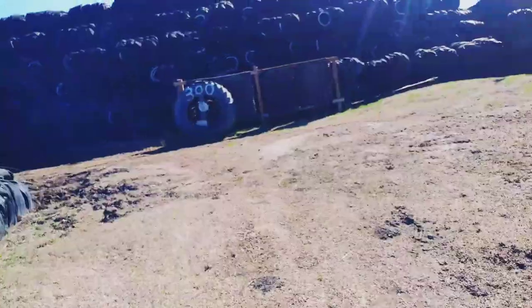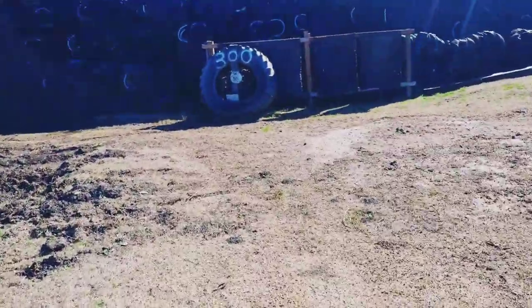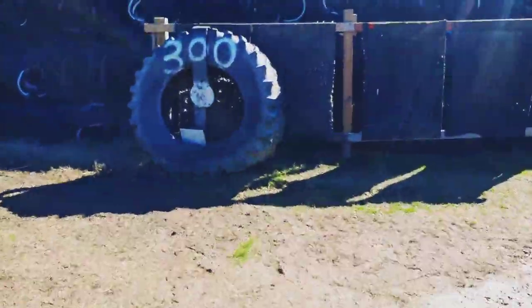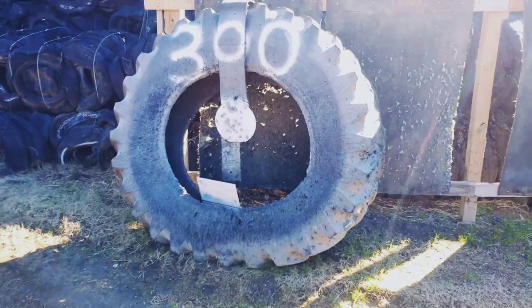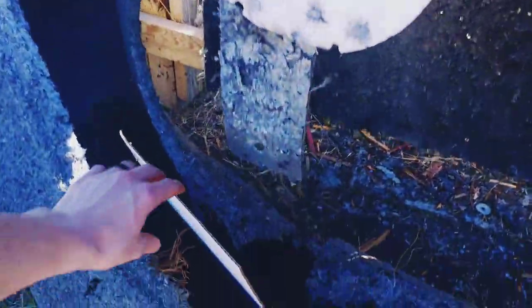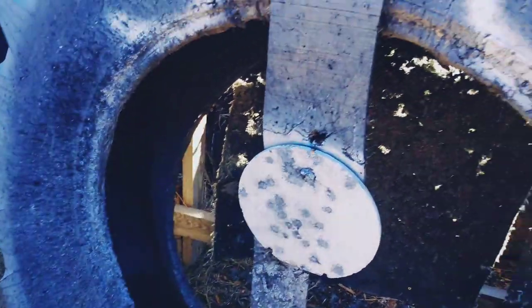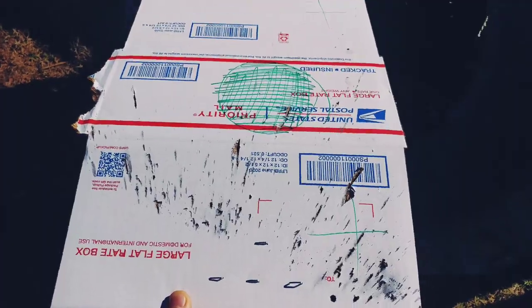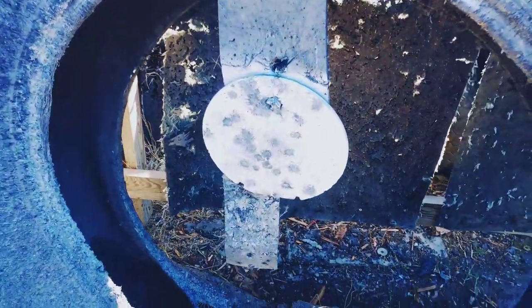Now off to the 300. Finally hit the 300, and it looks like my target fell. I can tell you probably why — I actually hit the steel. That splatter — you hit the steel at least once or twice. That doesn't happen unless you hit the steel.